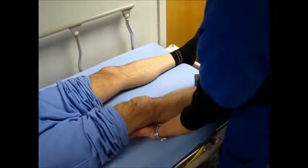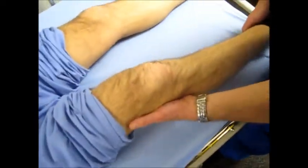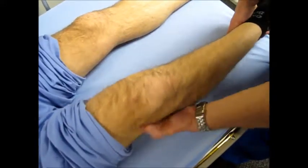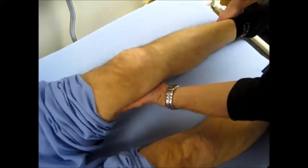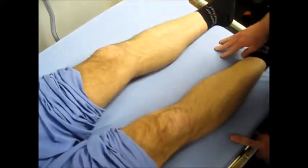Now let's do the valgus testing to check the medial collateral ligament, and varus testing to check the lateral collateral ligament. Valgus. Varus. It also seems good.